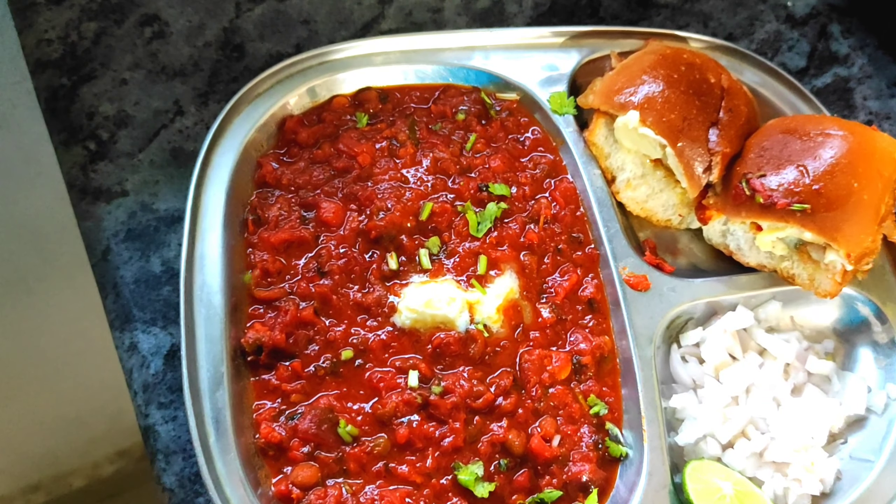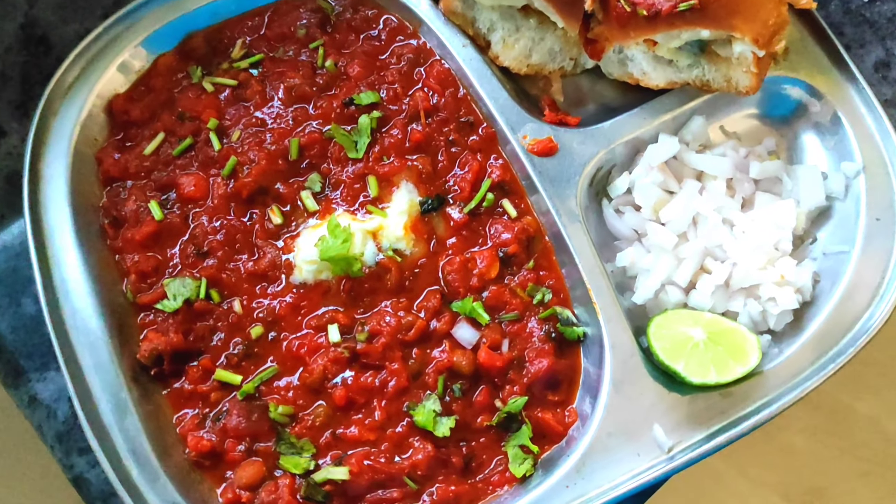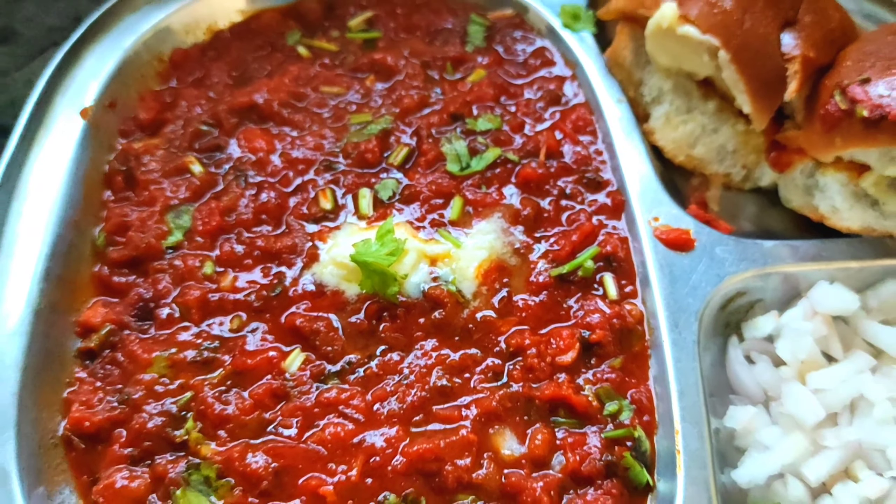It tastes very good. So friends, let's prepare your preparer.